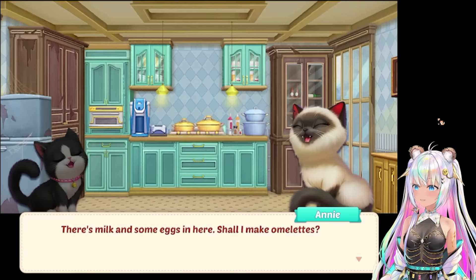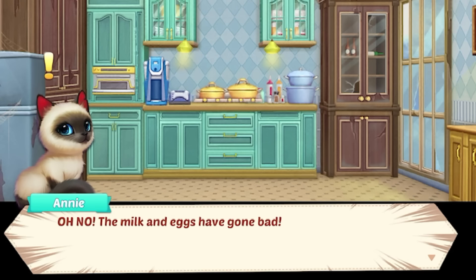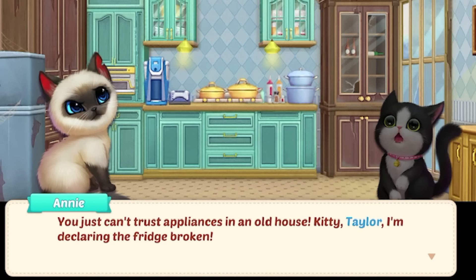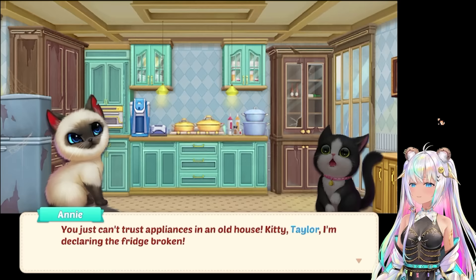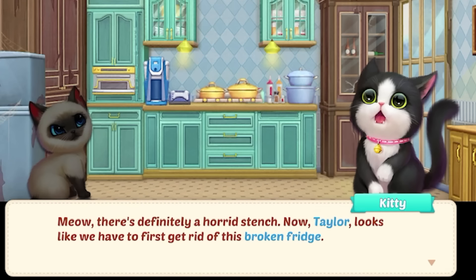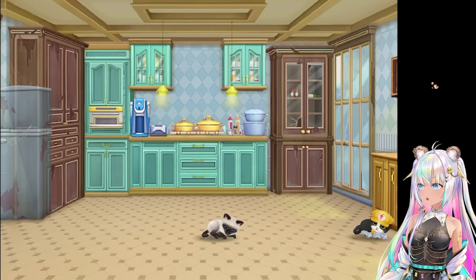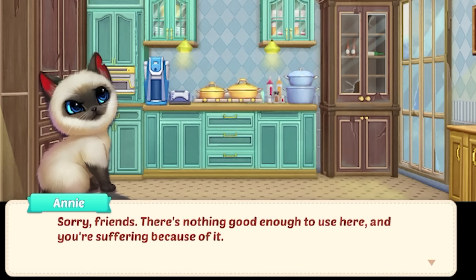Come, Taylor. Let's get some stuff out of the fridge and make breakfast. There's milk and some eggs in there. Shall I make omelets? Yes please. But when Annie opens the doors, her face dropped. Oh no! The milk and eggs have gone bad. How could this be? They've been in the fridge all this time. You just can't trust appliances in an old house. Kitty, Taylor, I'm declaring the fridge is broken. No problem - let's go ahead and replace it. It needs to be replaced. Look at it, it's literally rusting in front of us. There's definitely a horrid stench.